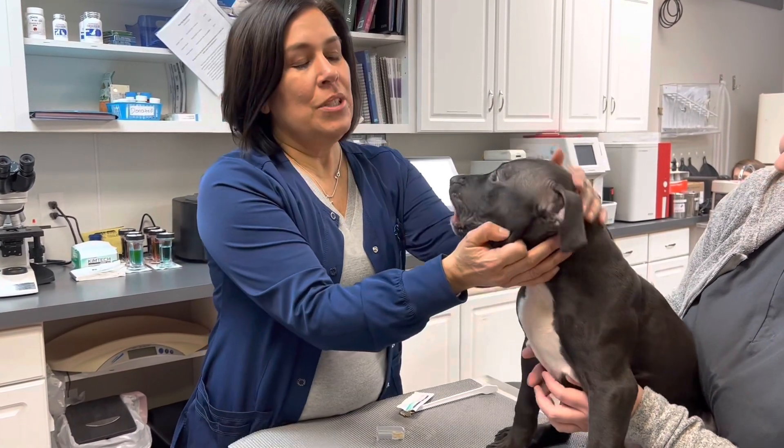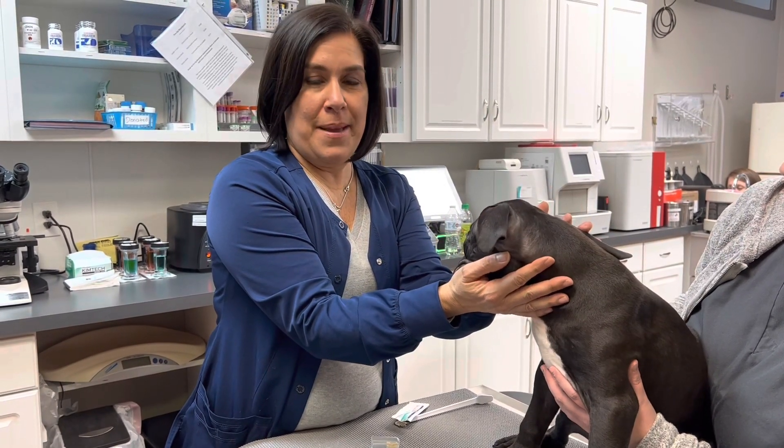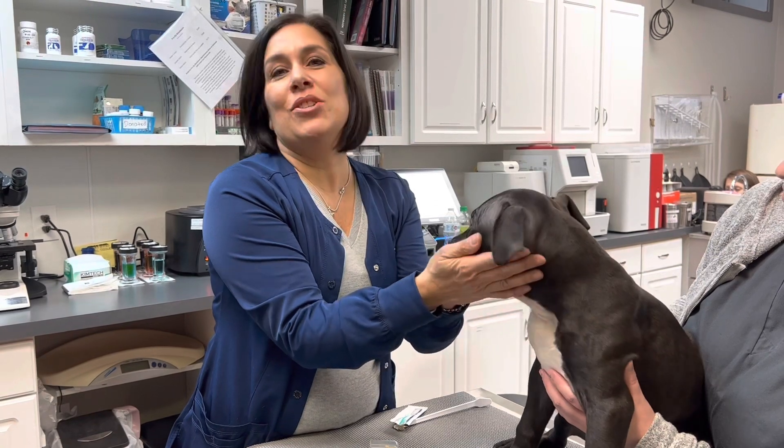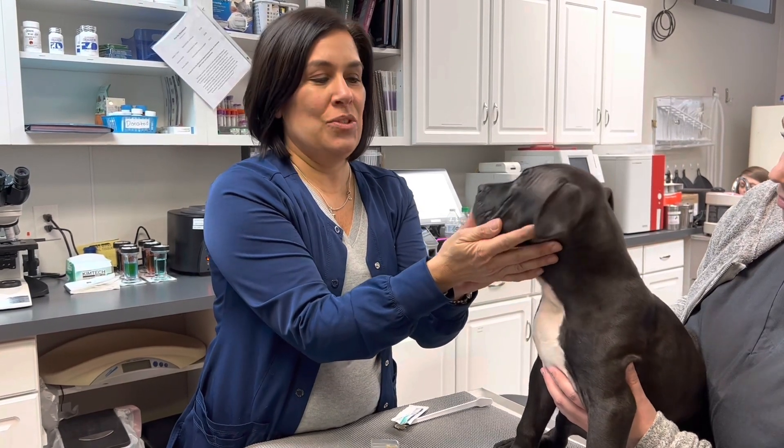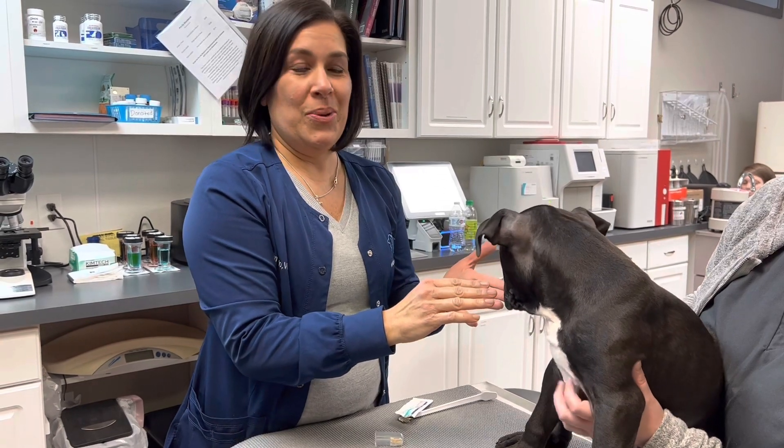Puppies will start to get their adult teeth when they're 16 weeks old and they'll have all their adult teeth by the time they're six months old. But it's good to start working on their puppy teeth just to get them used to it. He's going to love having his teeth brushed.